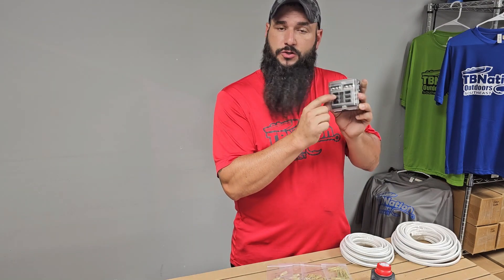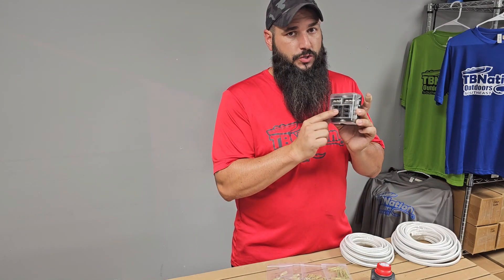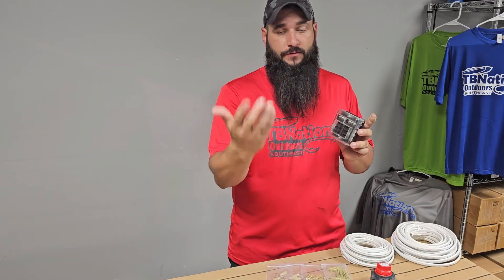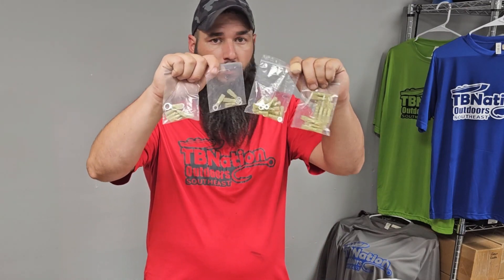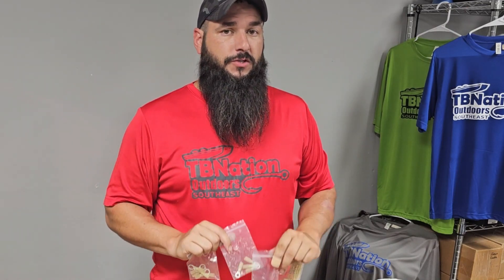It comes with a removable snap-on cover and has little places on the front where you can label which circuit goes to which of your graphs or electronic accessories. To round out the kit, we've got all of your electrical connectors that you're going to need to make this install a breeze.